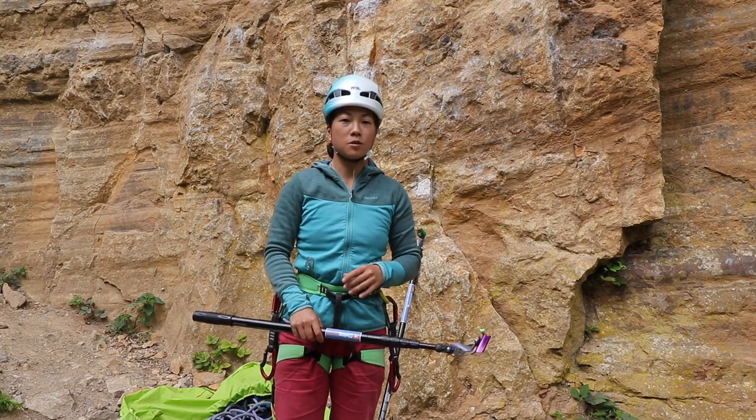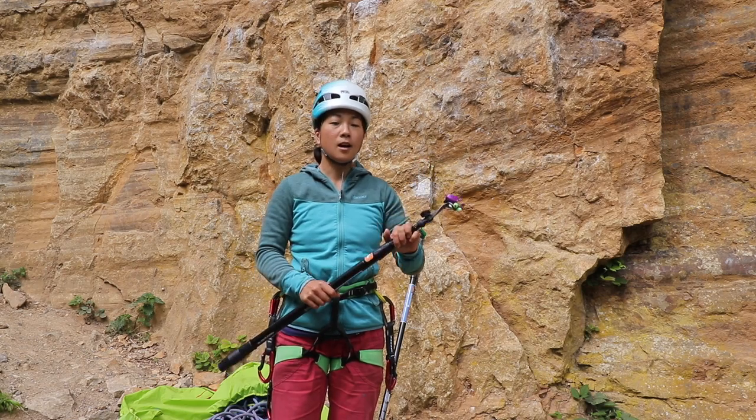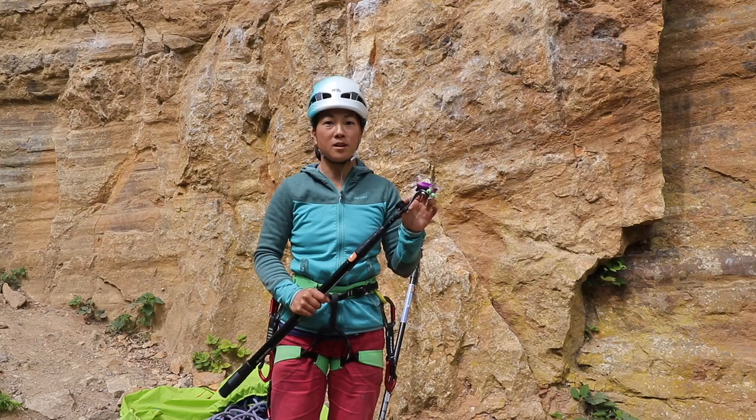Hello, welcome back to the Climbing Nomads YouTube channel. In this episode we're going to be looking at the Pongoose Clipstick, showing you how it works and why, for us, it's the best clipstick on the market.